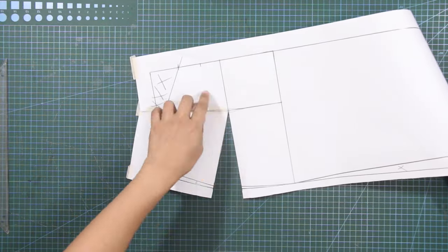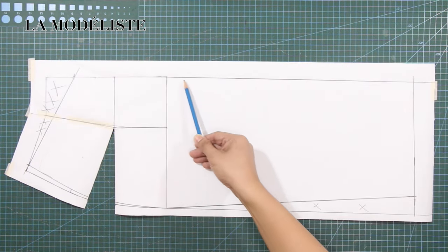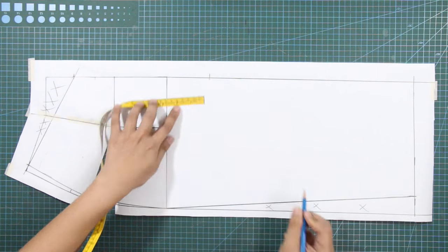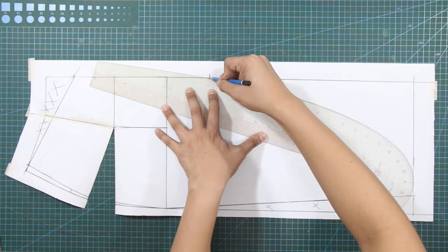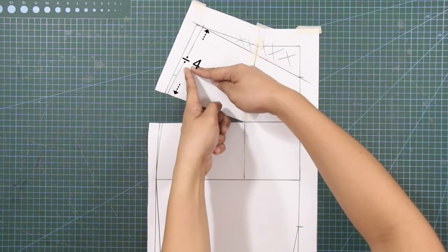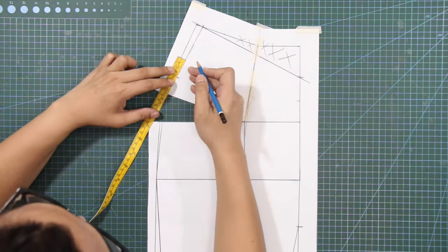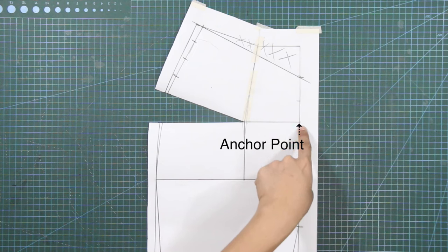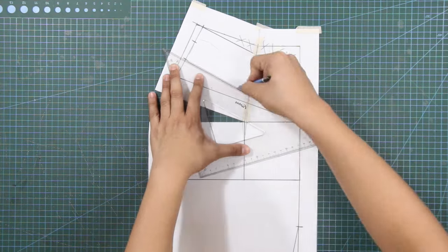Next, I will slash the cut line to open the dart — this will help me draft the slash lines easily. From the hip line at the center front line, mark down 3 inches or 7.6 centimeters. From this mark, draw a curved line until the side seam at the hemline. This line is for the front slit of the skirt. Disregard the excess. On the side seam, divide the length from the waistline to the cut line by 4, and mark the one-fourth starting from the cut line. From these marks, draw slash lines until the cut line at the center front. We now have 3 slash lines for the upper part of the skirt.